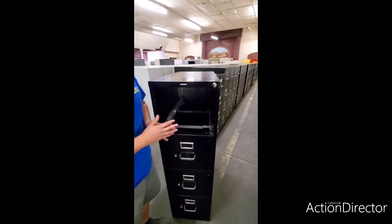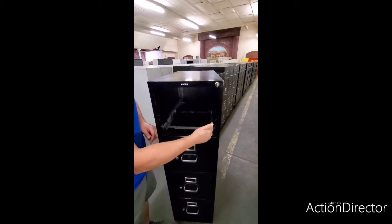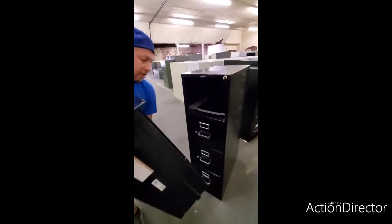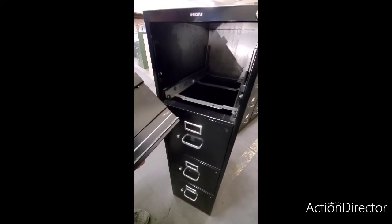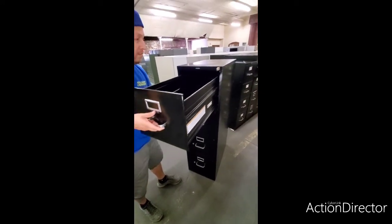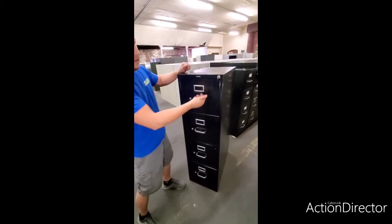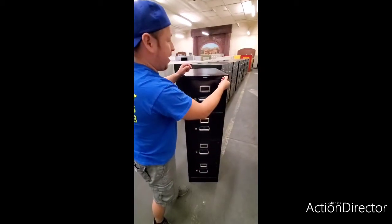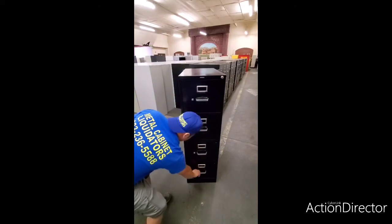Now we're going to install the drawer into the filing cabinet, but before we do that we want to make sure this is unlocked. The bar is now down — let's install this drawer. Make sure this ridge here is on top of the roller bearing, just kind of wiggle it in there a little bit, and there it is. Now let's lock it again — make sure all of them are closed properly. There you go — do a little test: voila, one, two, three, four.